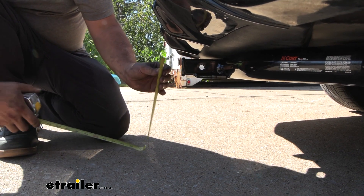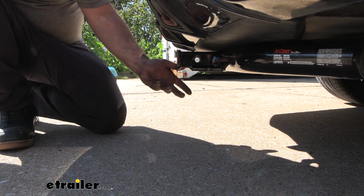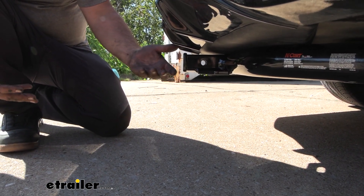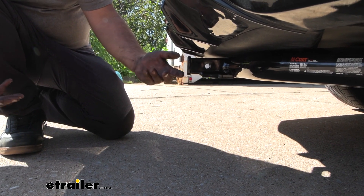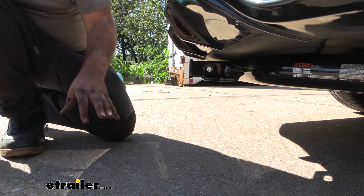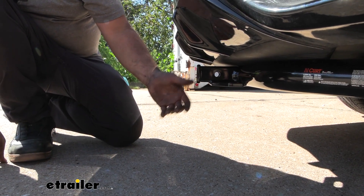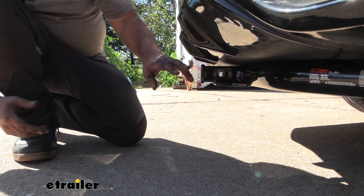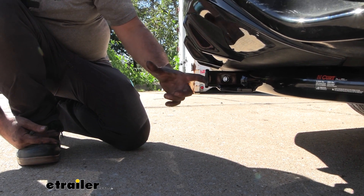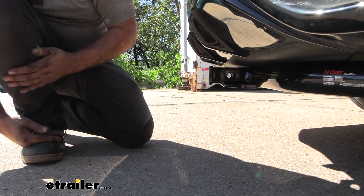Your ground clearance from the top of the receiver tube opening to the ground is coming in at ten and a half inches, and that's fairly low. Keep in mind that suspended accessories like cargo carriers or bike racks are going to want to tilt towards the ground as you go up an incline. This is also important if you plan on picking up a ball mount — you can measure your trailer coupler and determine if you need a rise or a drop. I recommend having something with a little extra long shank so it sticks out further and you don't make contact with your fascia.